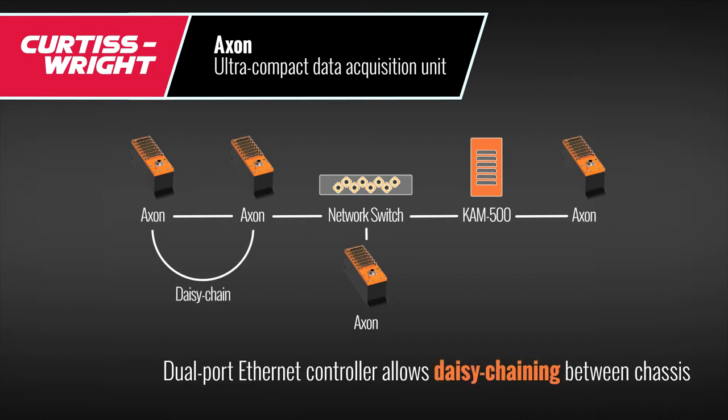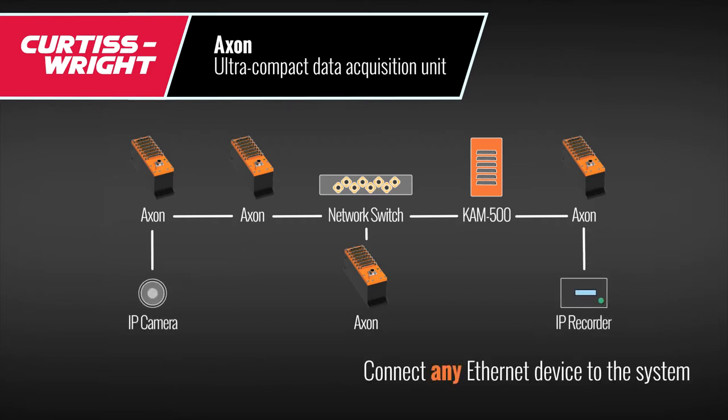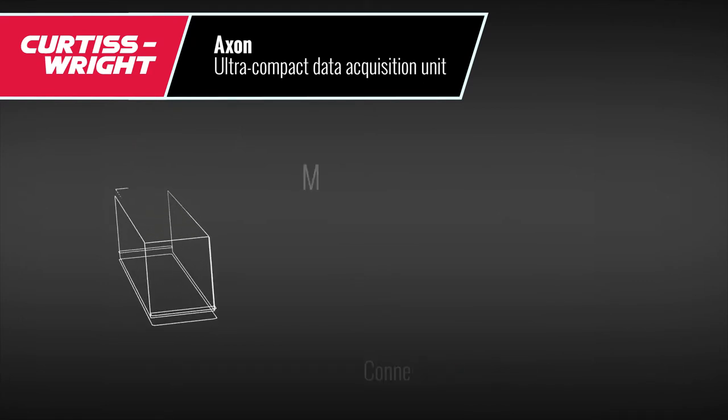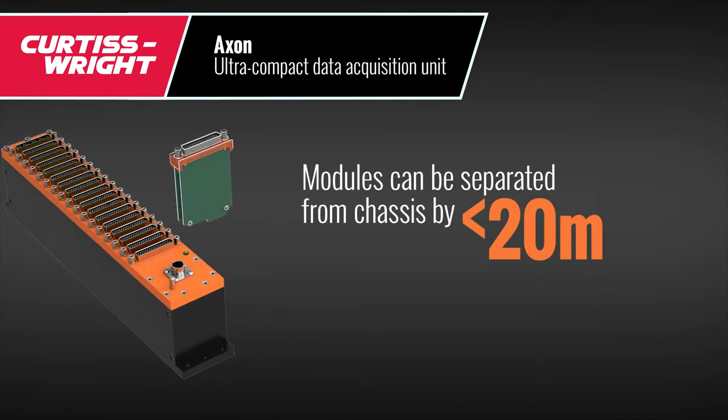Connect several chassis together in a daisy chain, or connect any ethernet-enabled device to the Axon. Modules can be separated from the chassis by up to 20 meters using a simple Axonite housing.